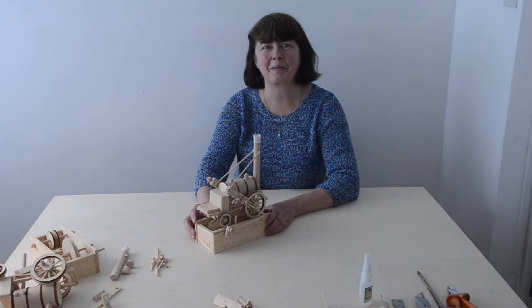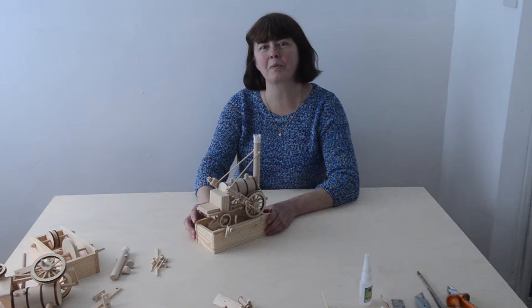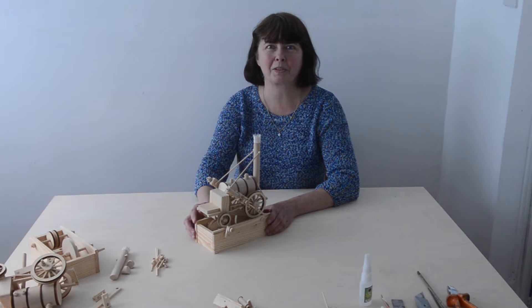Hi, I'm Louise, the modelmaker here at Timberkits. I'm going to show you how to get through some of the trickiest stages of building the Stephenson's Rocket.